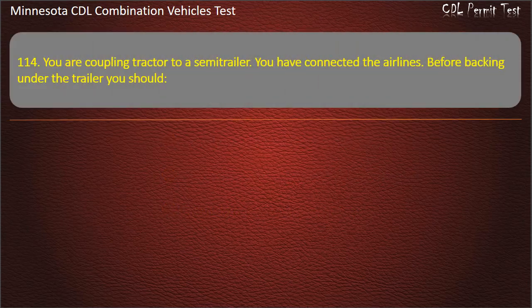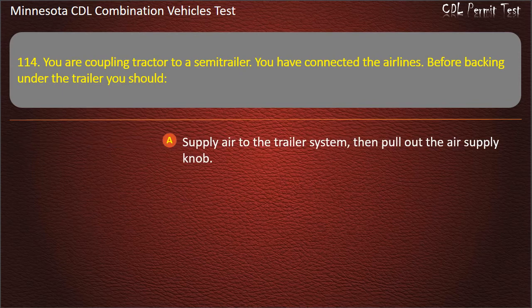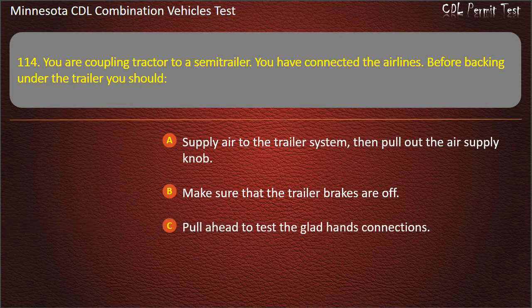Question 114: You are coupling a tractor to a semi-trailer. You have connected the air lines. Before backing onto the trailer, you should — supply air to the trailer system then pull out the air supply knob; make sure that the trailer brakes are off; or pull ahead to test the glad hands connections. Answer: Supply air to the trailer system, then pull out the air supply knob.